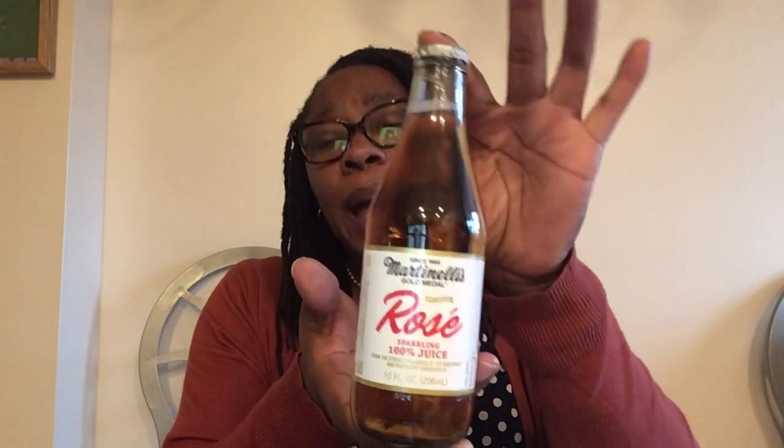This is the Martinelli's Gold Medal Rose Sparkling 100% juice, 10 fluid ounce container. I have had this before — I picked it up two weeks ago and my sons tried it, but I didn't get to try it myself so I need a memory refresher. I didn't hear any complaints from them, and Martinelli's is just a great brand.